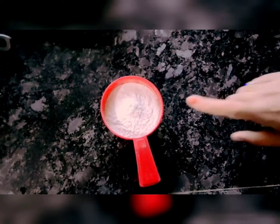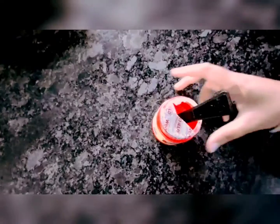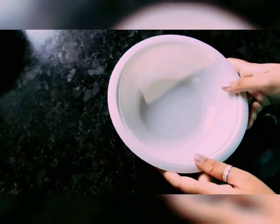To make pancakes, we will take one cup maida, one egg, 2 tablespoons shakkar (sugar), 3-4 cups doodh (milk), baking powder, salt to taste, vanilla essence, and 2 tablespoons tel (oil). For this, we will take one bowl.